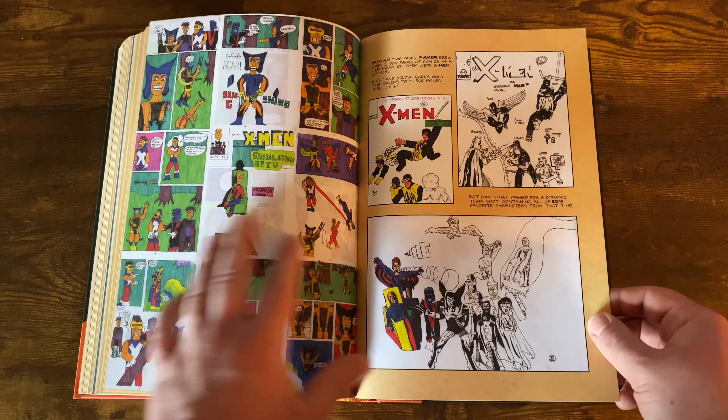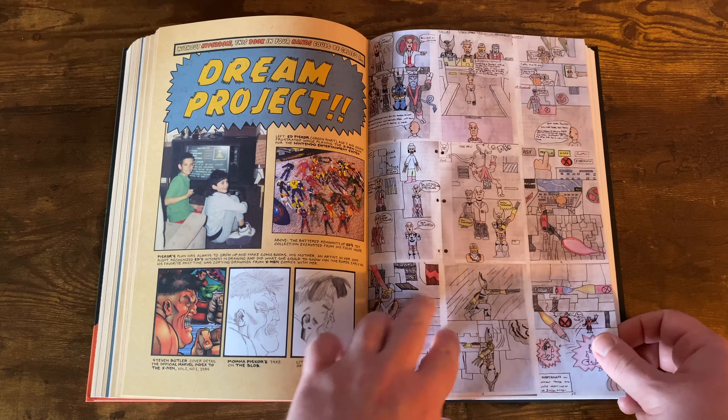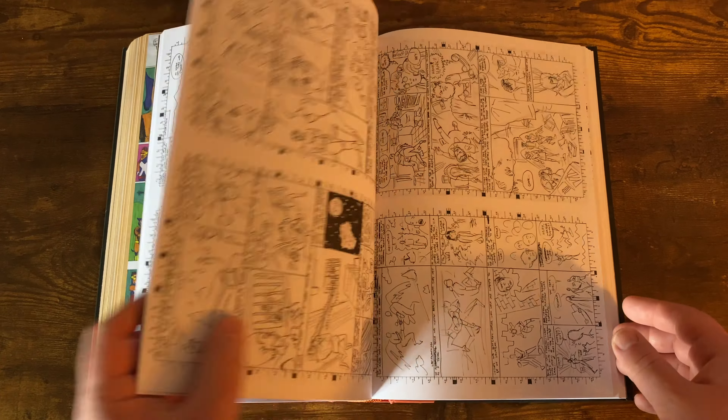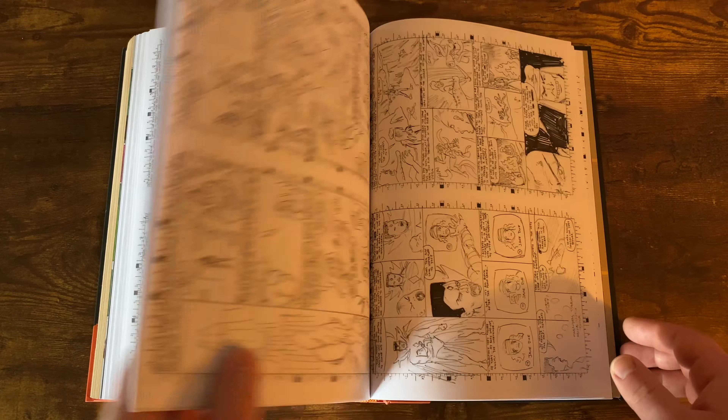You get a little bit of a backstory of Ed Piskor — playing old X-Men video games, his action figure collection, his mom is an artist, he used to compare artwork together, some old panels and stuff that he drew of X-Men when he was a little kid. I used to do the same thing — I used to draw X-Men pictures all the time. Then he does the whole script to the book, so you'll just get the exact storyline — but this is just the script from the actual volumes. You also get the covers and little sketches that he drew up.